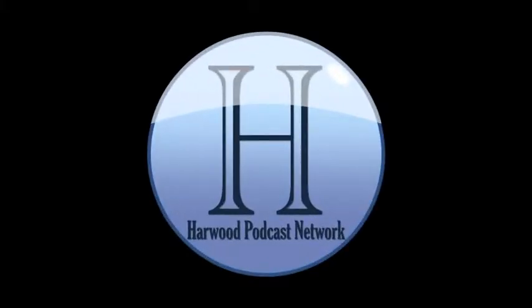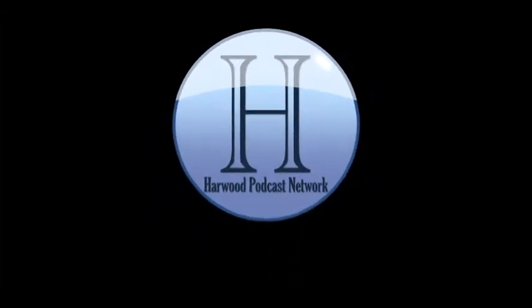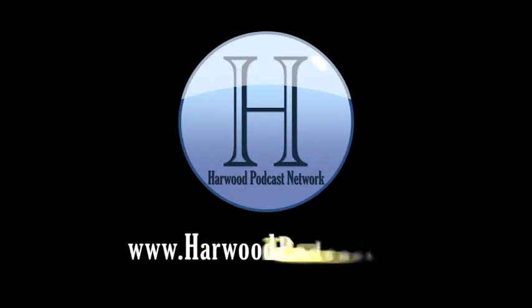This podcast is produced by the Harwood Productions podcast network. To learn more about the network and to find more of our shows, visit us online at www.harwoodpodcast.com.